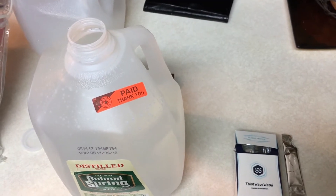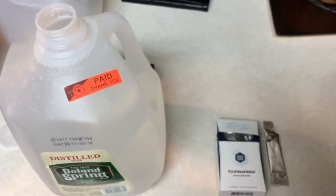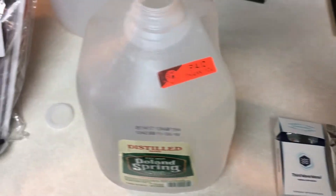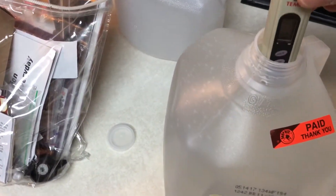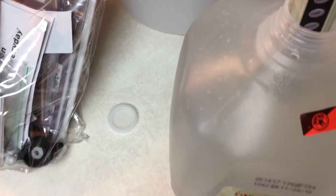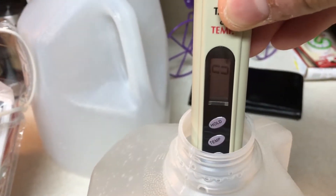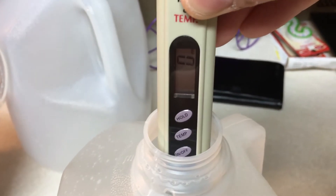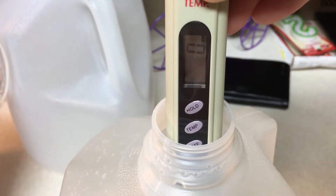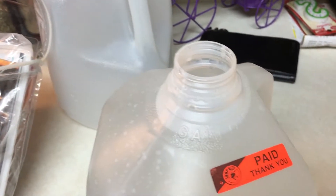I'm going to show you now — this one here says zero. I'm going to put it in the distilled water, and as you can see it's just showing zero.